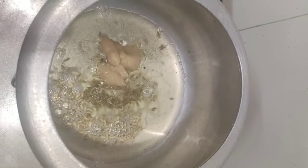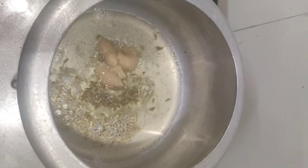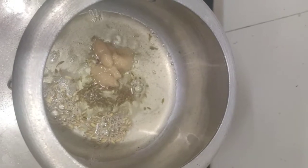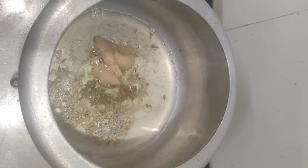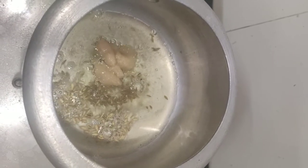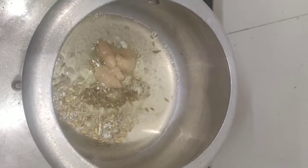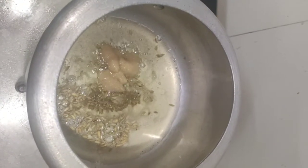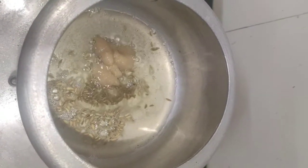This is a one-pot pulao, so I'm preparing it directly in the pressure cooker. I have added a few spoons of cooking oil, one spoon of fennel seeds, and one spoon of ginger garlic paste. Now I'm going to add the chopped onions.